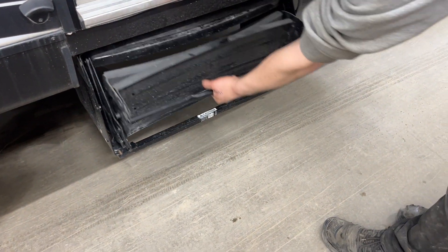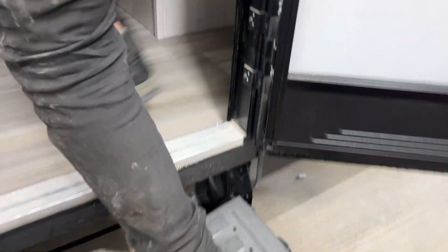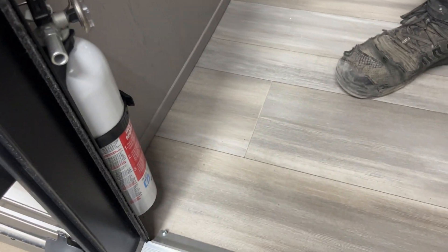Before your steps, grab that handle, pull it straight back, flip that latch hook over, and make your way inside. First things first, right on the left there you get your fire extinguisher — that's standard. Pull the pin, point, and shoot.